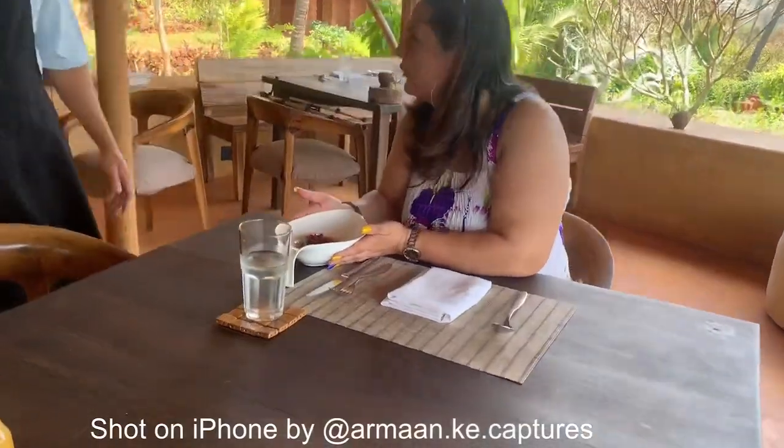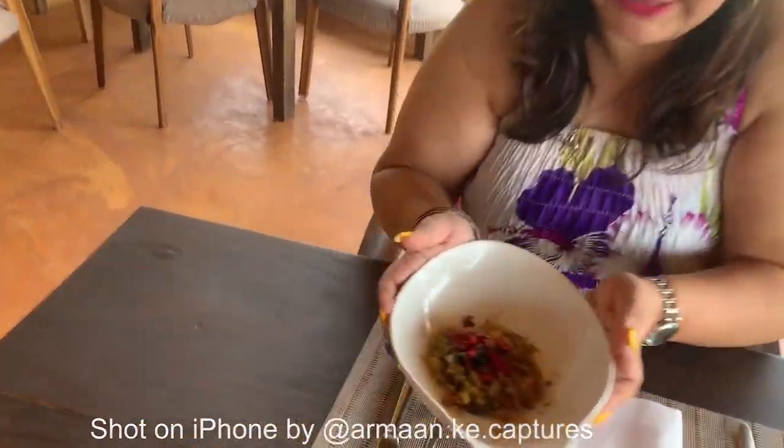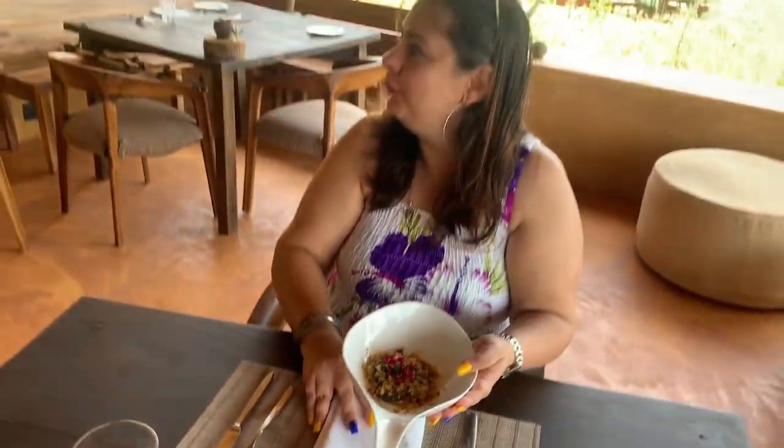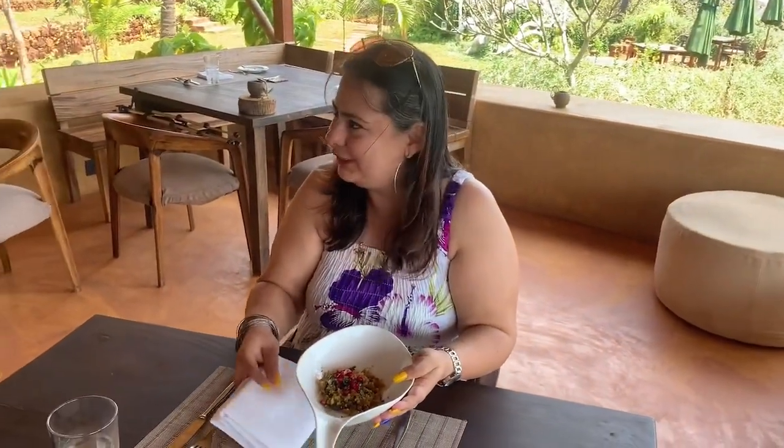This is your pomegranate garnish. Wow, just look at this. This is how your breakfast should actually look. Thank you so much, Chef. I'll see you around. Okay, great.